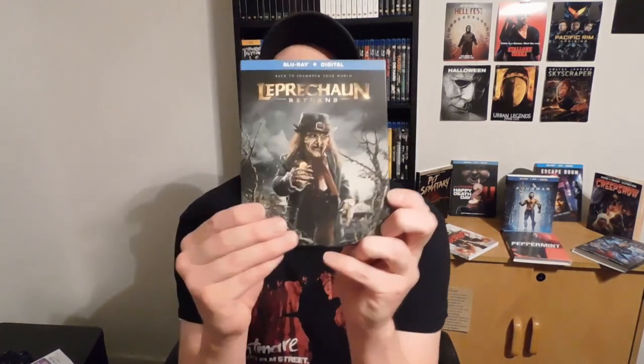Leprechaun Returns! Now I consider the Warwick Davis ones the best — that was one through six — and I believe that was the first one through Leprechaun Back to the Hood. Those were great, some not as much, but at least it was Warwick Davis.